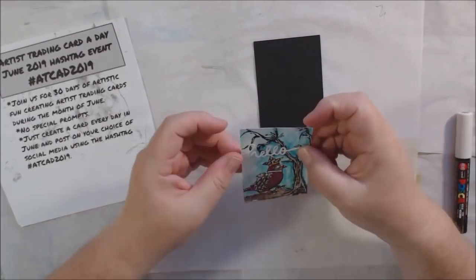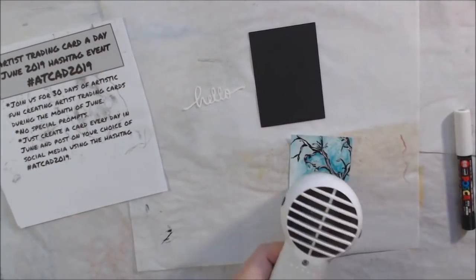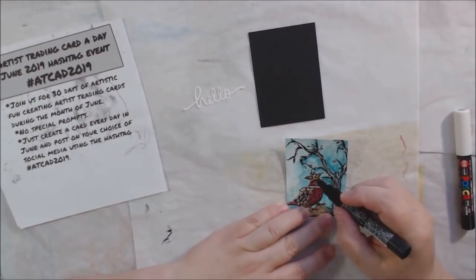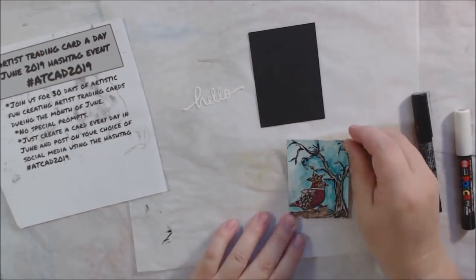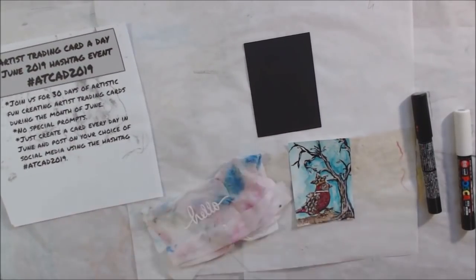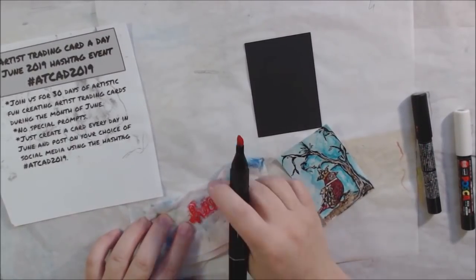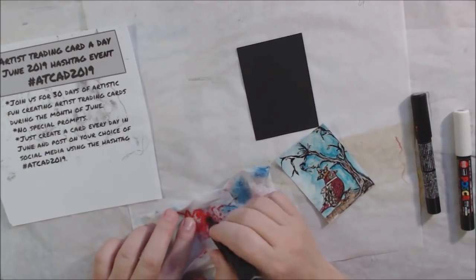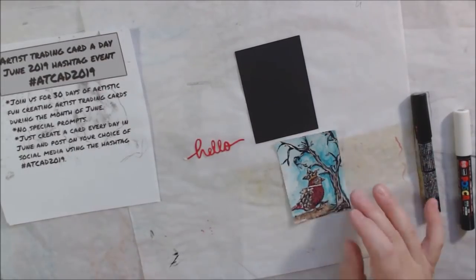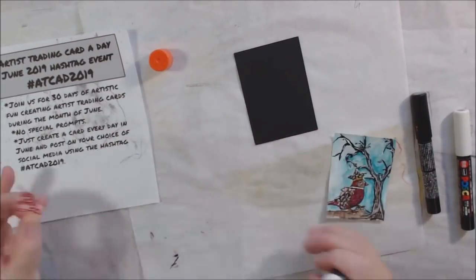I had this little die-cut piece that says 'hello' — I think I got it in happy mail, or maybe I actually own that die cut; I might. It was cut out of white cardstock and I wanted to change the color, so I grabbed that same red marker and went over it with the fat tip to color it red, so that it stood out from the card and also matched the little birdie.